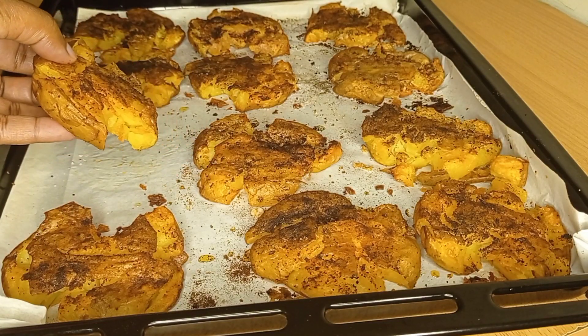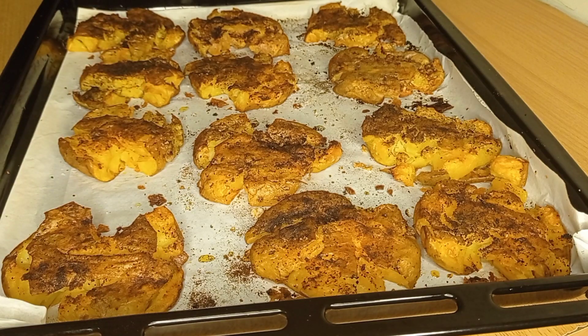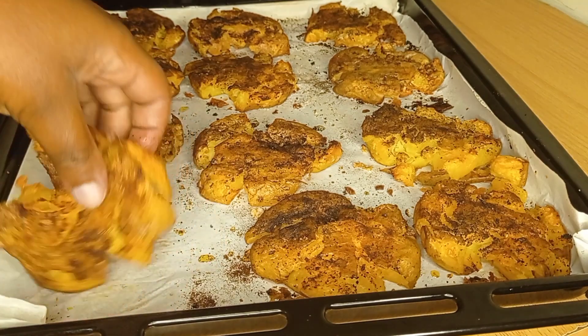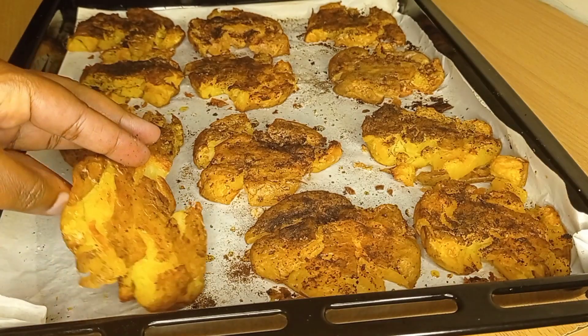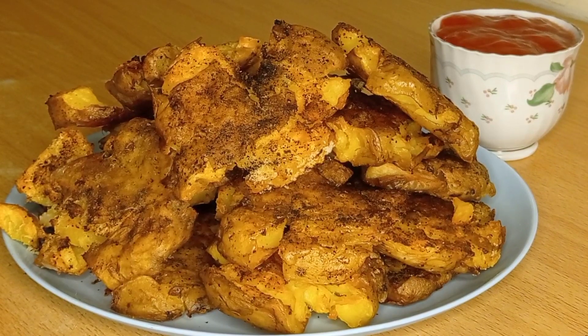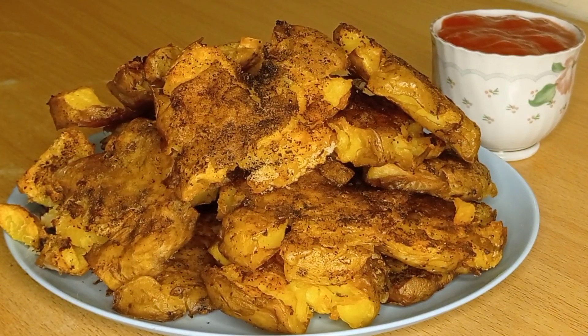We are going to bake this at 200 degrees for one hour. Look at that outcome — so beautiful and appetizing! Look at that crunchy outside on the potatoes, and that is the reason why we didn't peel them.